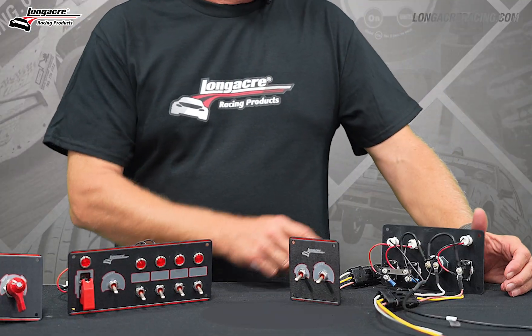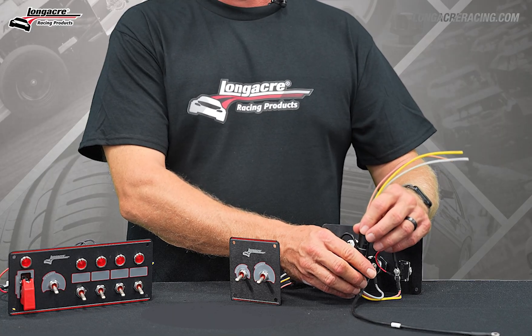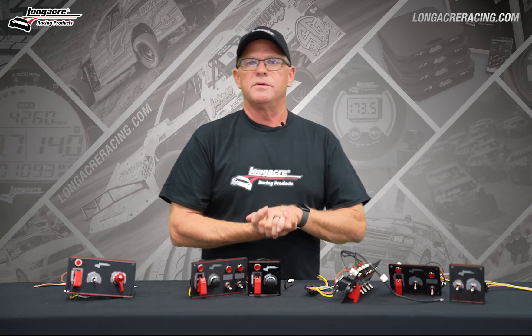All the elite switch panels will come pre-wired. We use a weather pack connector on the back to keep this part of the system waterproof as well. We build the whole system to go the distance.